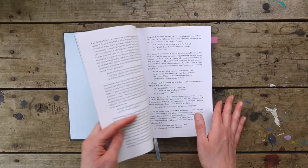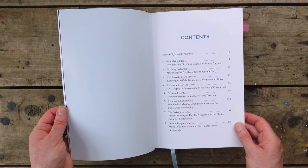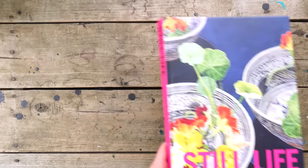Each chapter takes a different artist and talks about them. Let me find the list — Lilius Trotter, Henry Tanner, Vincent van Gogh, just a bunch of really great ones. Michelangelo. So this one's been really good and I'm looking forward to getting back to it on the beach.